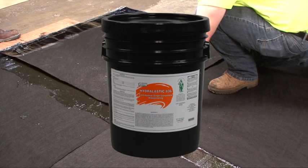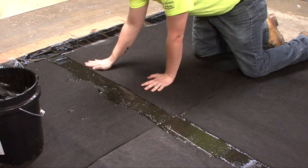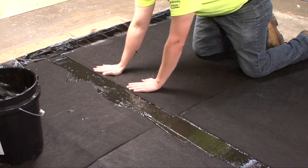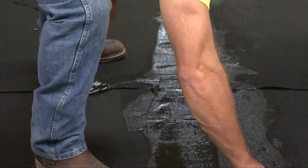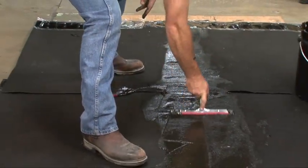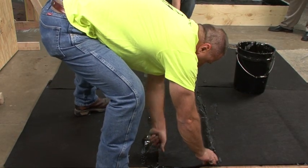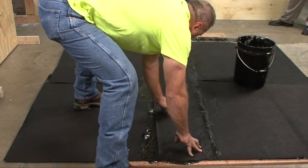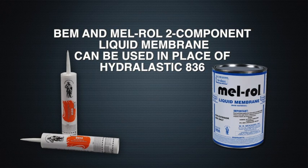Overlap the PRE-CON membrane 6 inches (152.4 millimeters). Prior to overlapping, apply Hydrolastic 836 from W.R. Meadows in the area to be lapped. Roll press the PRE-CON membrane into the Hydrolastic 836, then apply additional Hydrolastic 836 extending 6 inches either way from the lap edge, and embed 12-inch detail fabric into the Hydrolastic 836. BEM Mel Roll, a two-component liquid membrane, can be used in place of the Hydrolastic 836.